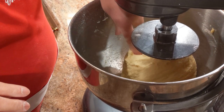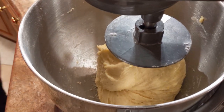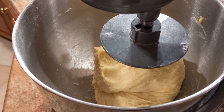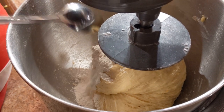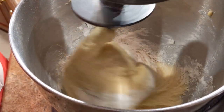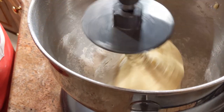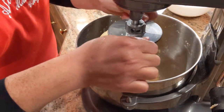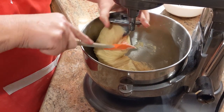The dough seems a little wet, so I'm going to add just a couple tablespoons of flour. Sometimes it could be that the eggs are very large, so it needs a little bit more flour. The dough has been mixing for about five or six minutes — I'm going to stop it and finish working it on the counter so it gives me a better feel of how it really should be.